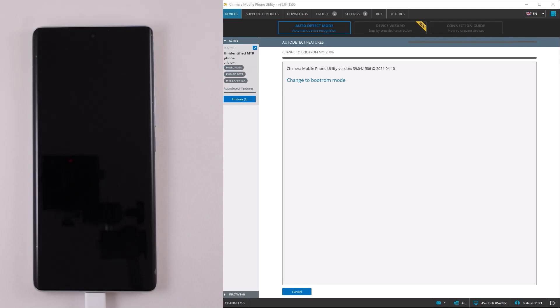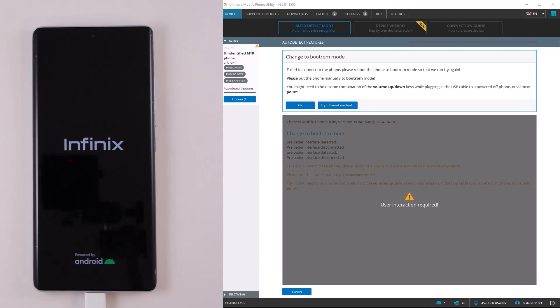Welcome. In this video, we are going to show you how to connect devices with MTK chipsets in preloader mode to Chimera.